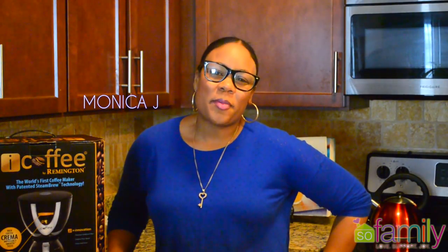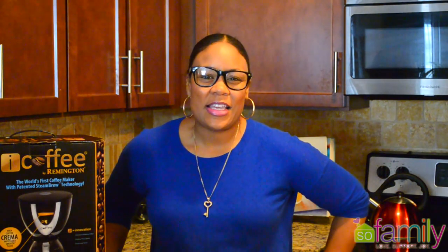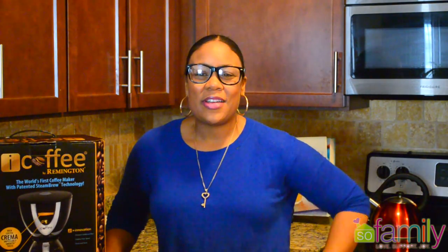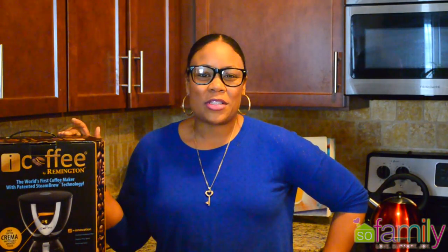Hey guys, it's Monica J from SewFamilyOnline.com and today's product review is for all of you coffee lover families. I got a special delivery and I think it will make the perfect addition to my kitchen and yours too. It's the iCoffee from Remington and it's the world's first coffee maker with patented steam brew technology. So that means it's going to have a smooth taste. So let's see exactly what this coffee maker can do.